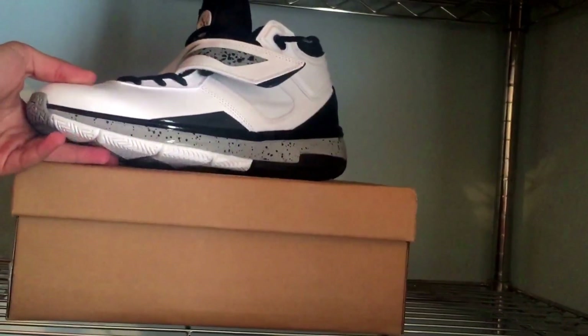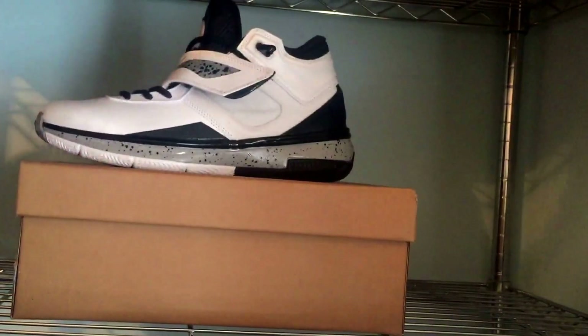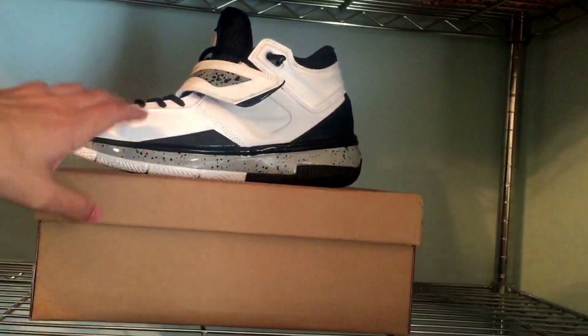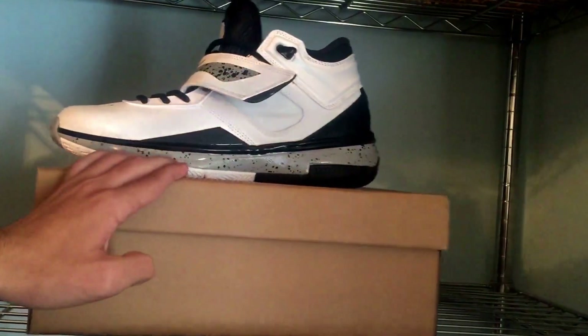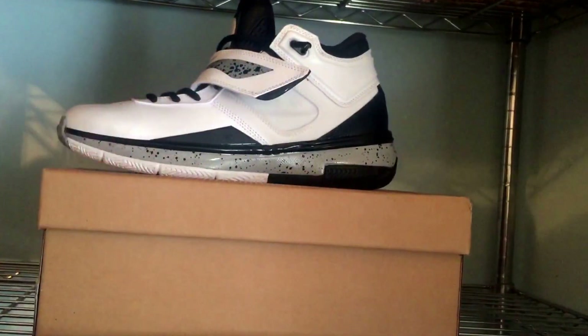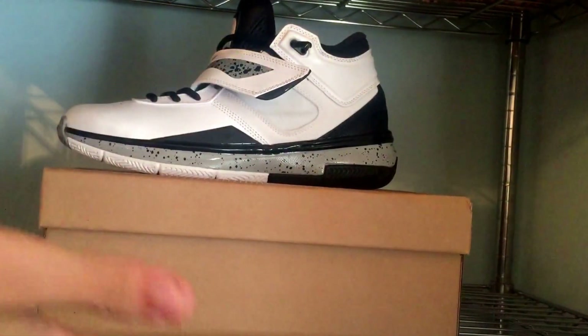I definitely like the cool gray colorways of the Way of Weight line. The 305s — I believe I got the wine gray — and also the gray colorway is releasing this Friday. They're very nice as well. But having these, I might not pick up the gray colorways. I'll let you guys know about that after next week.